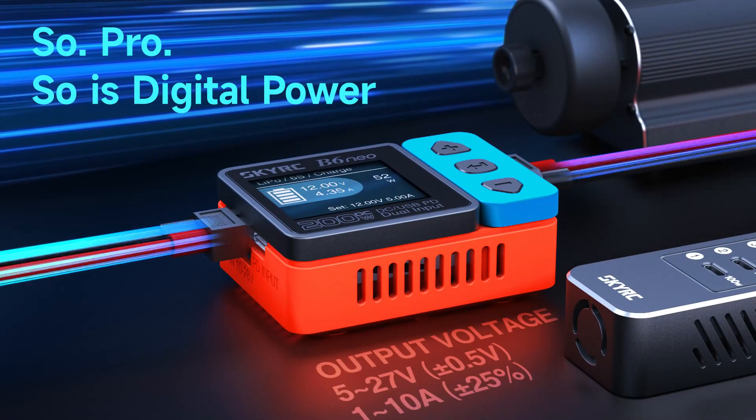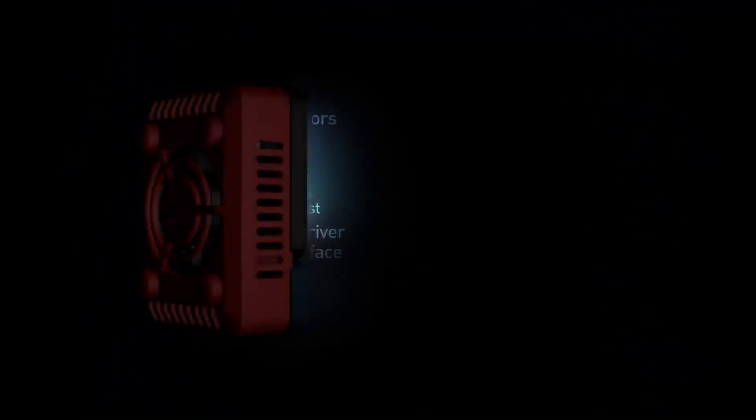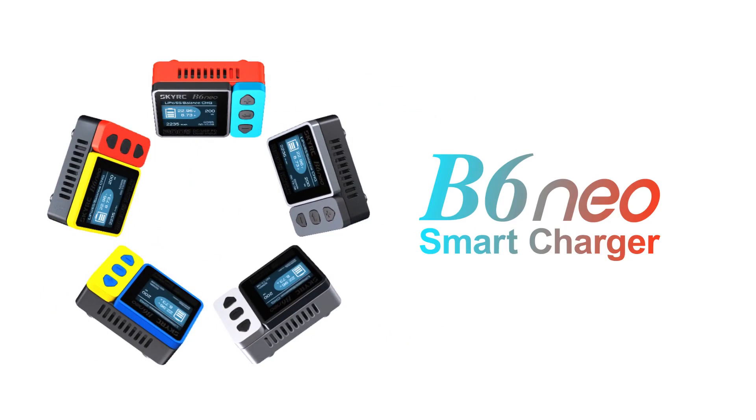So pro, so is digital power. Efficiency multiplied by rectifier circuit — Color X. Easy to charge, easy on the eyes, from bold to beautiful: V6 Neo smart charger.